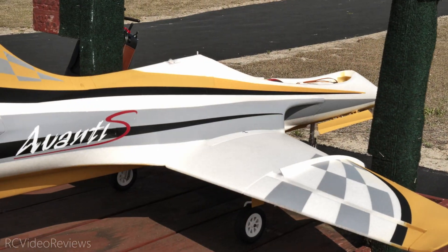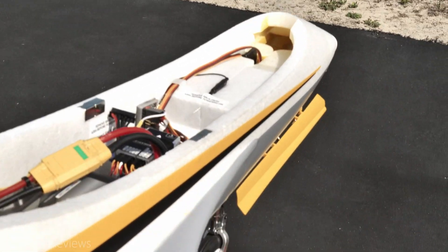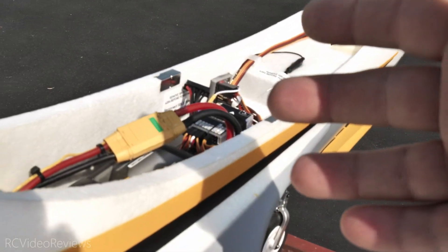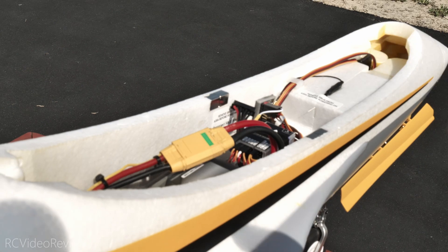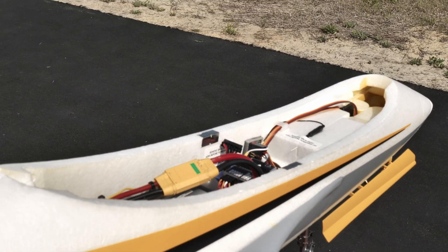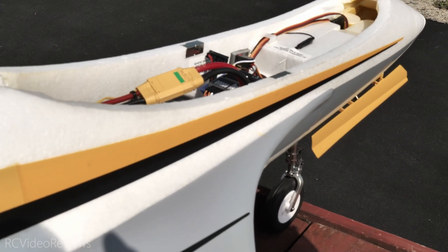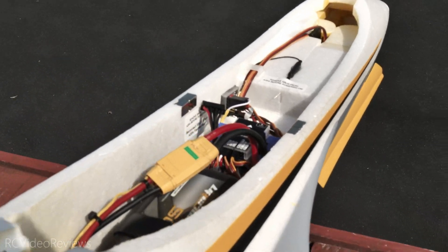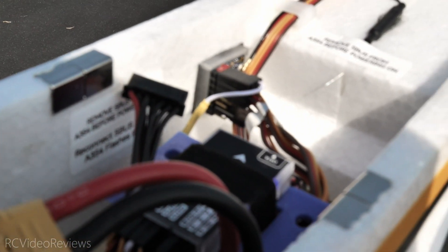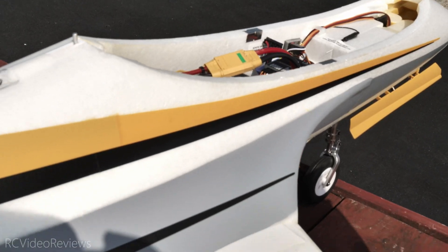One other reason I'm going through all this with ExpressLRS and SBUS and using that particular receiver — aside from the fact that I needed the two extra channels for gear and flaps — was I also have VBAT, which is kind of important on a jet. So I've got my VBAT with a no-sag alarm set up in my radio. That's a really nice feature to have on these EDFs because you go through the juice fairly quickly on these. That little white wire right there on top of the receiver — that's VBAT, and that's coming in on the radio.